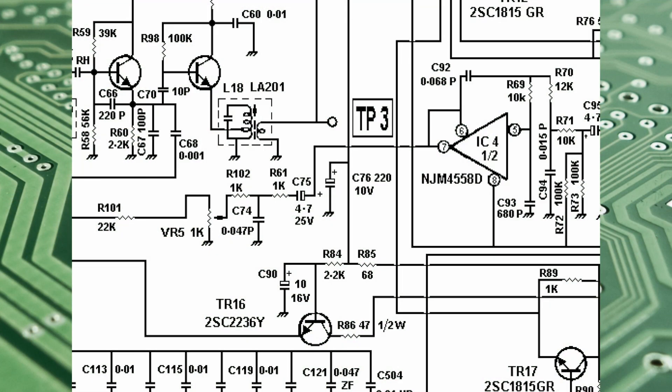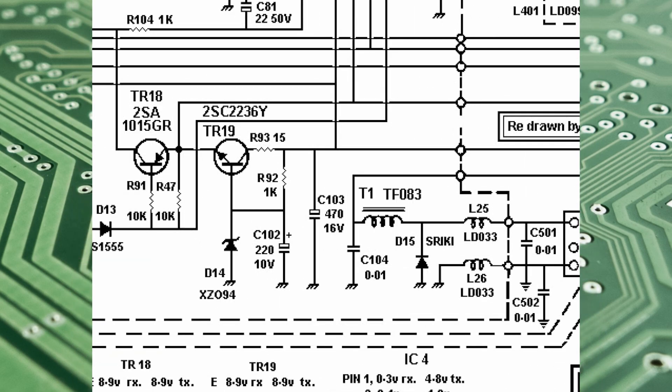So let's have a look. In the middle of the screen now we've got C76, which is the first one that we tested, and that kind of read okay-ish. The next one to show you is C102 — there's C102 in the middle of the screen, next to TR19, which is one of our 8.9-volt regulators — and this is the one that was short circuit. So we'll change this capacitor, bring it back on again — let's find out.